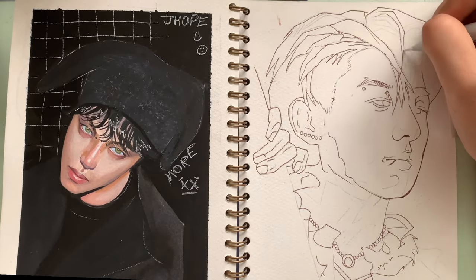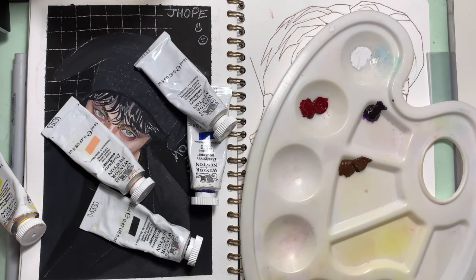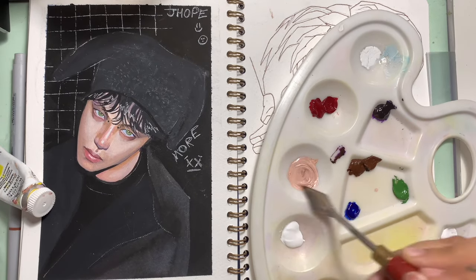I do sometimes outline my watercolour paintings but when I do, I only outline the really darkest shades, unlike how I did it here.